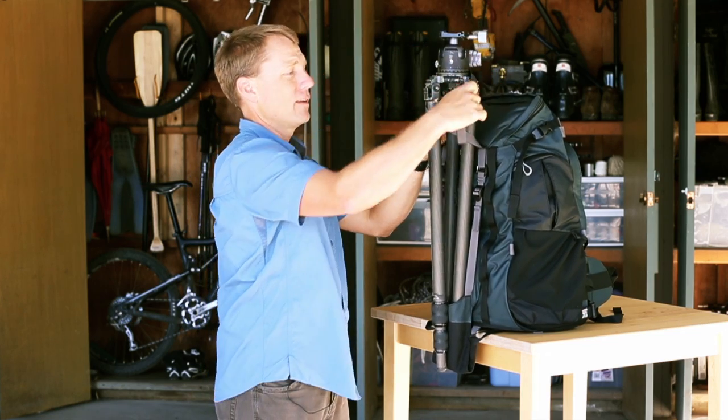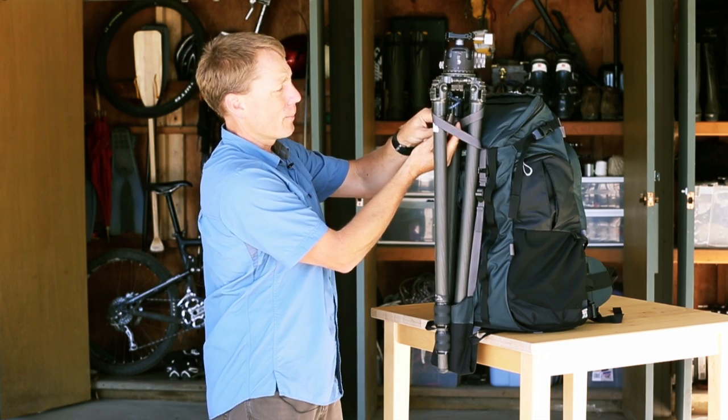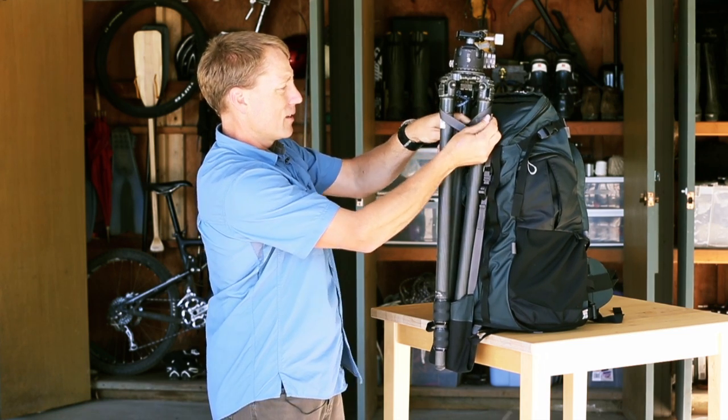You can wrap this around the head, which works pretty well to really press the tripod down into the cup at the bottom. Snap that together and then you can tighten it up to make it fit.